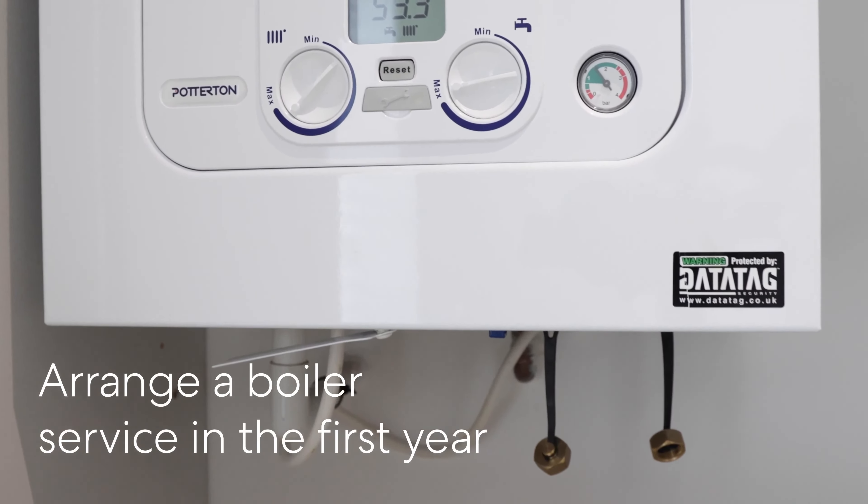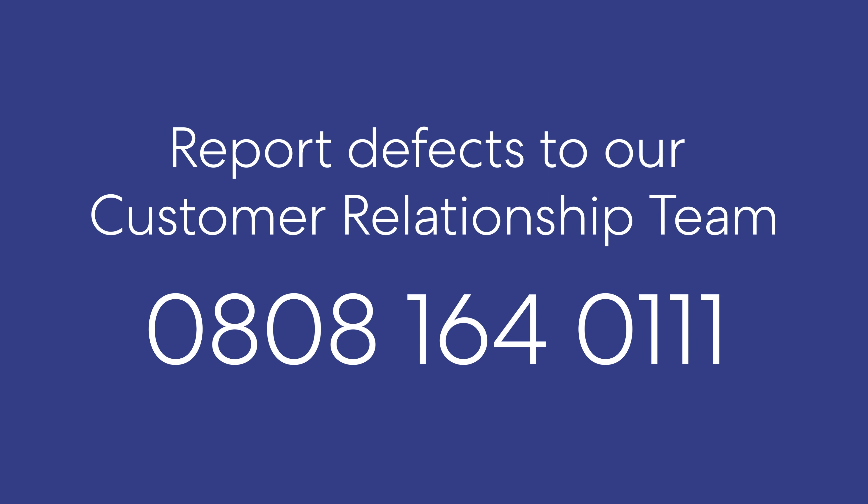You'll need to arrange a boiler service in the first 12 months to ensure your boiler warranty remains valid. All defects should be reported to our customer relationship team on 0808 164 0111. You can find more information on what is classed as a defect in your Here to Help guide. Please note defects cannot be reported to the sales and marketing team.